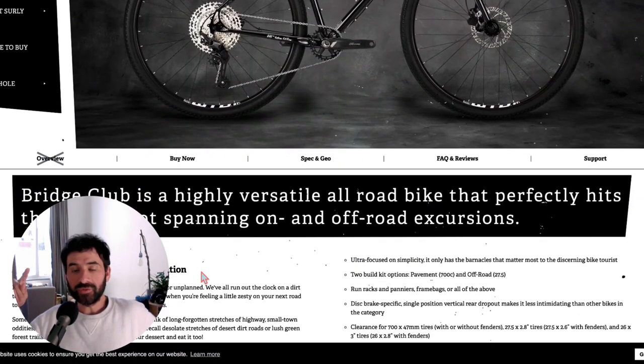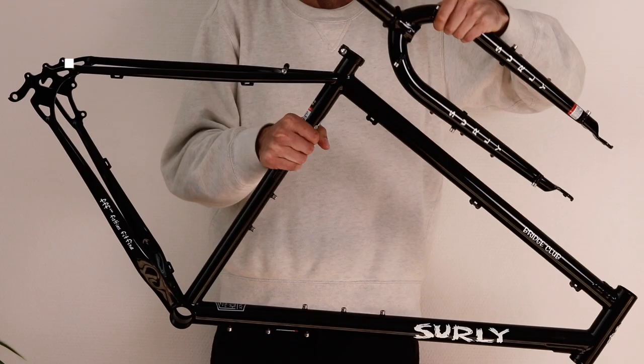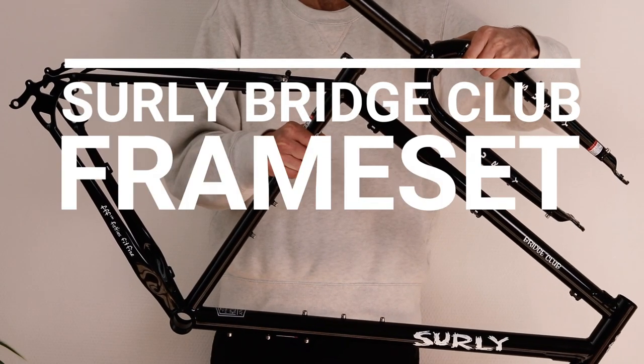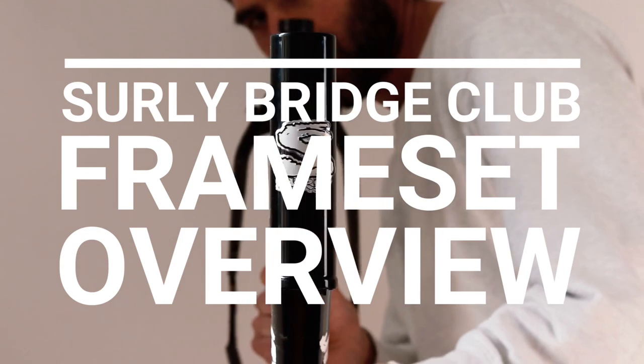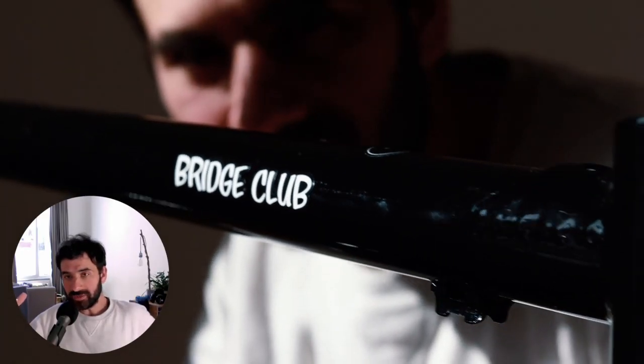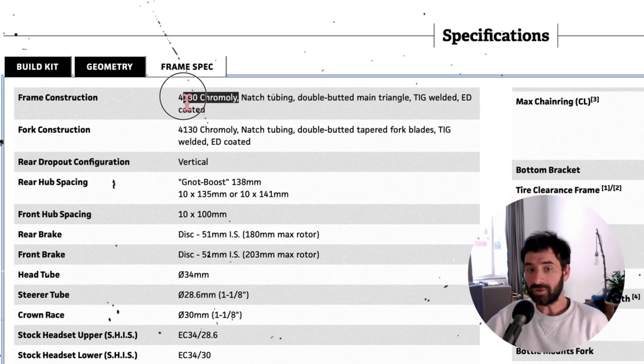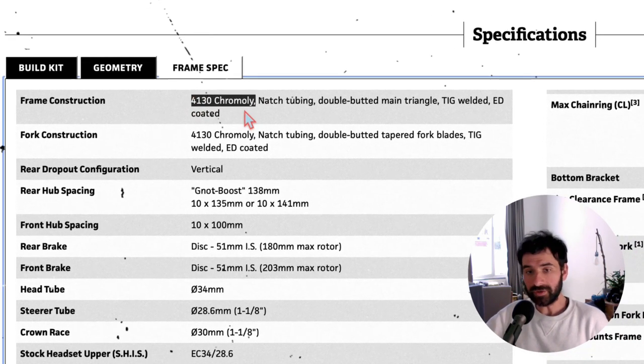One of the most versatile touring bikes in the market and a great value for the money. If you are thinking of building your own Surly Bridge Club, this video is going to give you some valuable information. I'm Francisco from Bicycle Picnic, let's get into it.